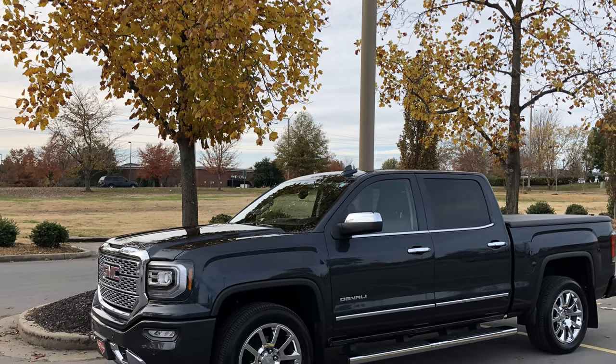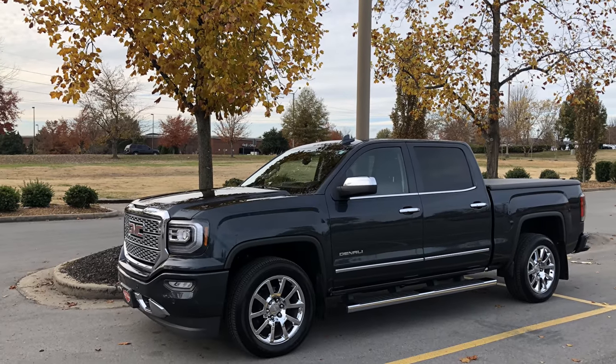Okay, super quick video. I've got a 2017 GMC Denali. I've had this Denali for two years, got 61,000 miles on it.